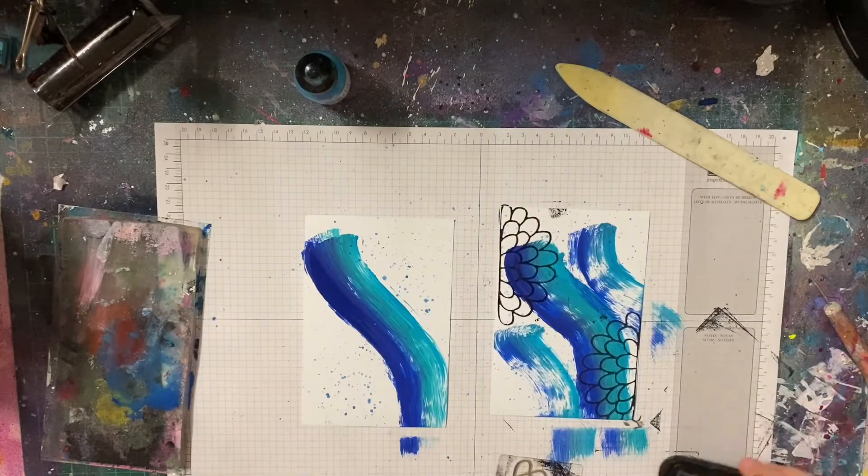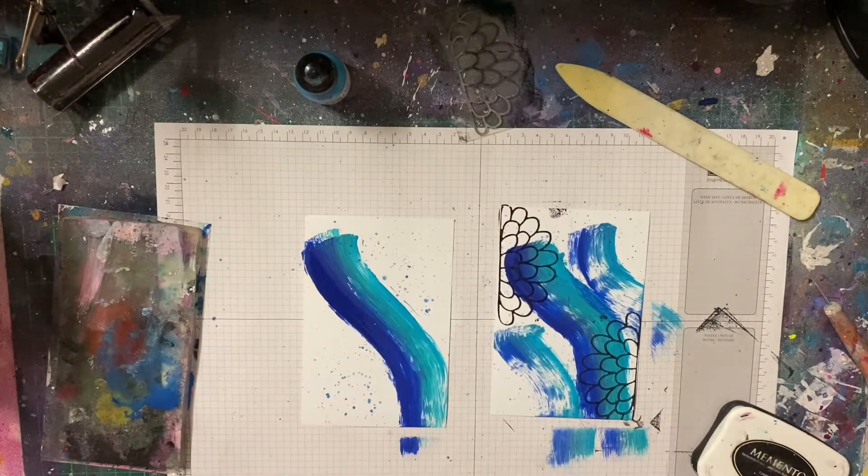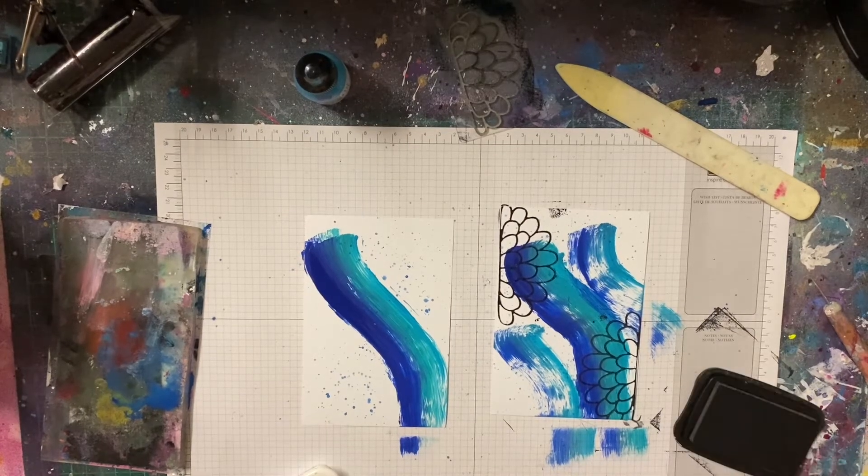I did cut out the part where I put my paint on my gel plate because I had to go through quite a few paints to find some that were working. Anyway, all I did was just swipe that and then dry it, so now I've got two different card bases.